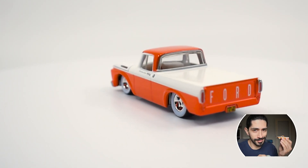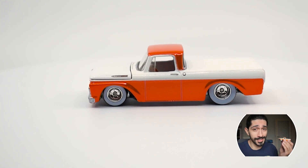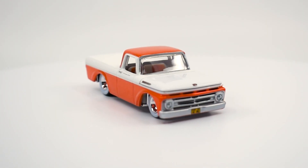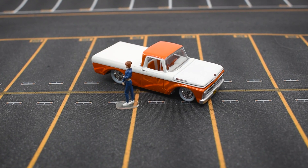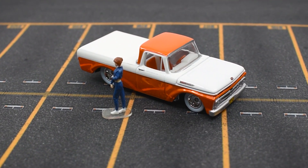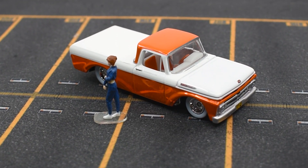This is the first edition of this casting, part of the 2021 RLC lineup but released in early 2022. The fourth generation of the F-series is the first truck to introduce the concept of the unibody, meaning that the cabin and the truck bed are one continuous piece.